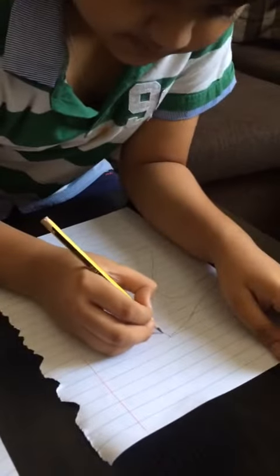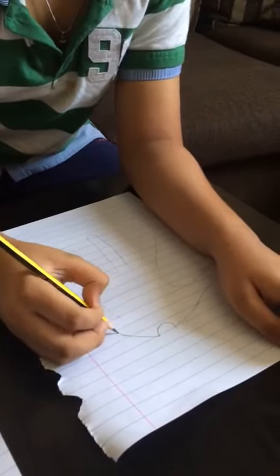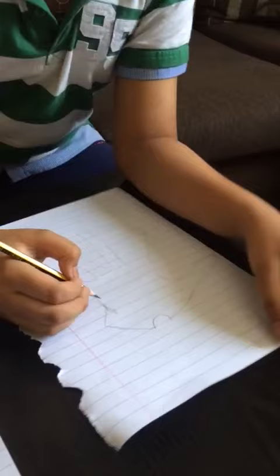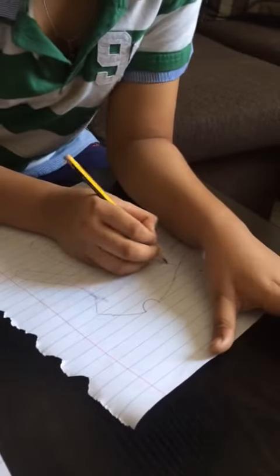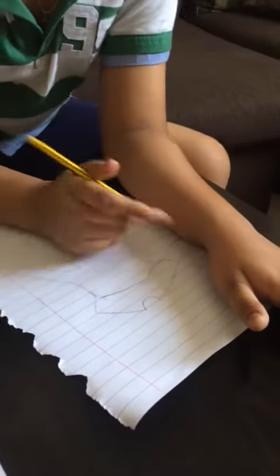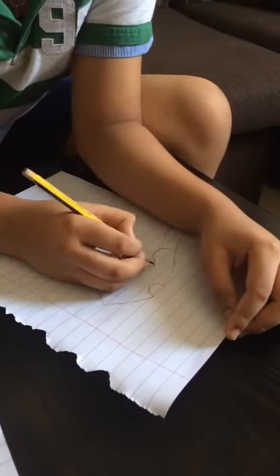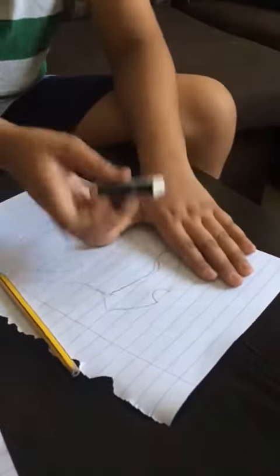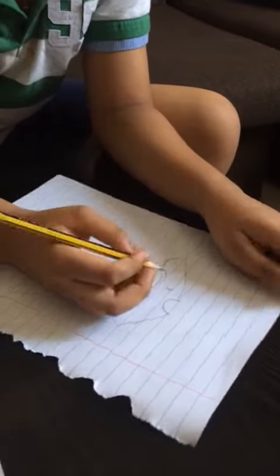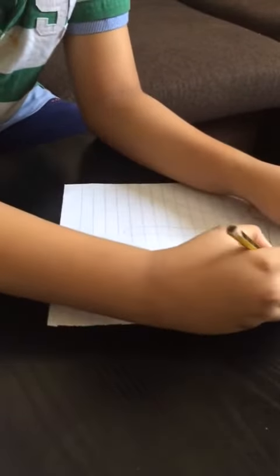Now what we're going to do is go like that, and a curve just like this. Now just do a curve shape. For the ears, just curve like that.